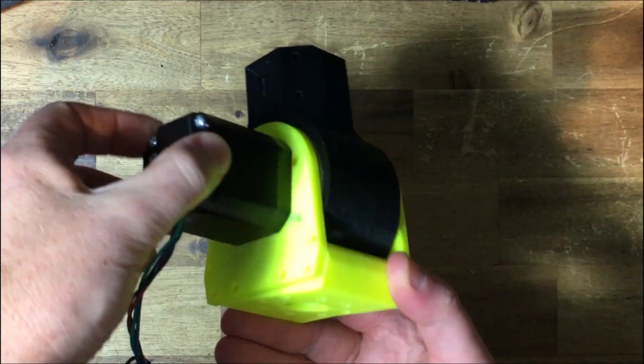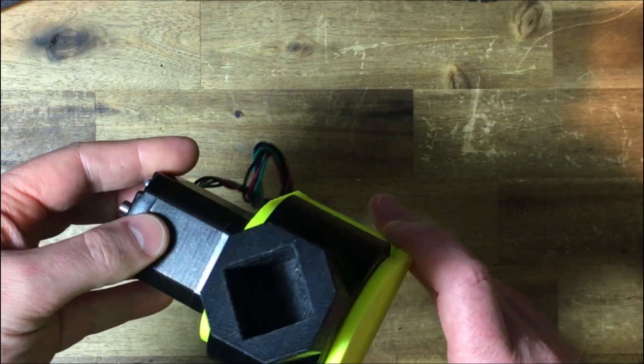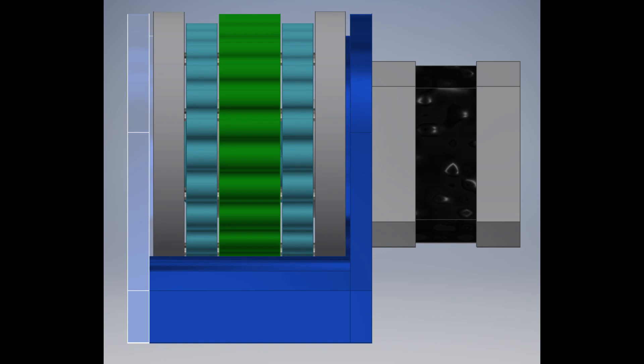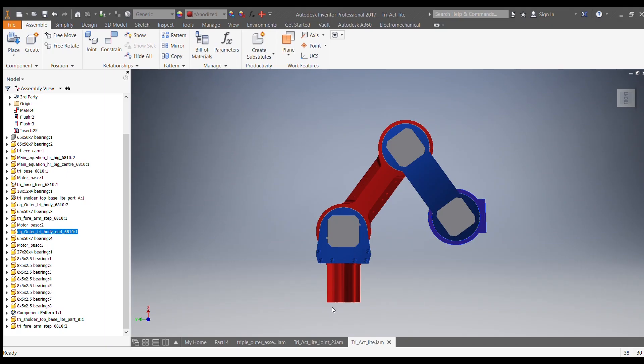This is the latest design of my 3D printed open-source triple cycloidal gearbox driven by a NEMA 17 stepper motor. The cycloidal gear reduction is 27 to 1. This is an offshoot from my quadruped robot build and can be used to make a 4 to 6 axis robotic arm.